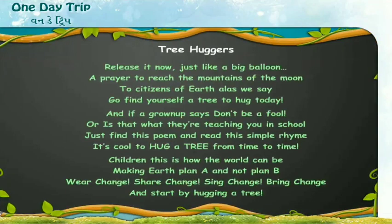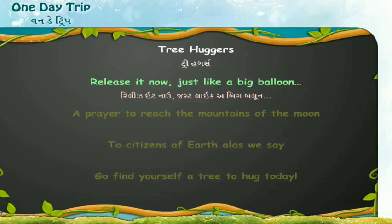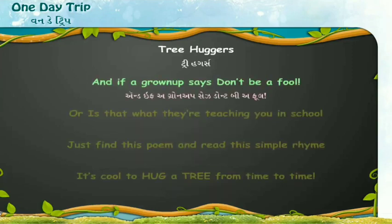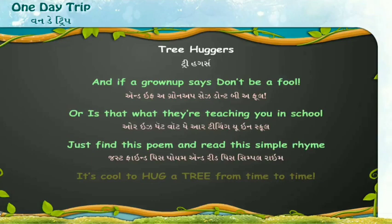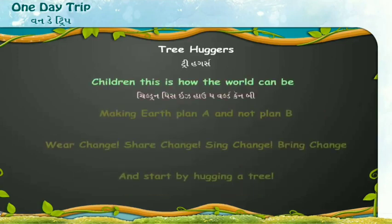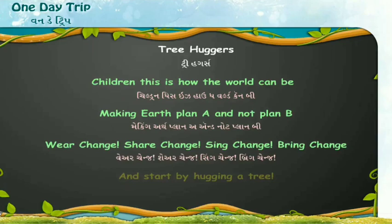Now let us read, recite, and enjoy the poem 'Tree Huggers.' Release it now, just like a big balloon, a prayer to reach the mountains of the moon. To citizens of Earth, alas we say: go find yourself a tree to hug today. And if a grown-up says don't be a fool, just find this poem and read this simple rhyme — it's cool to hug a tree from time to time. Children, this is how the world can be: making Earth Plan A and not Plan B. Wear change, share change, sing change, bring change — and start by hugging a tree.